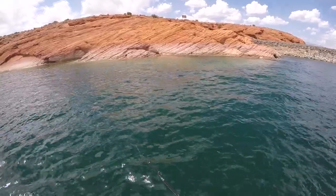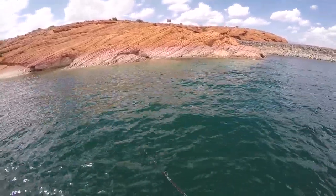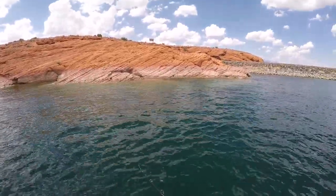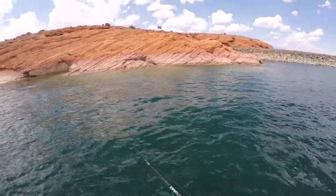Diego has been a pro today with his hula grub — he's just been absolutely slaying these fish with it all day.